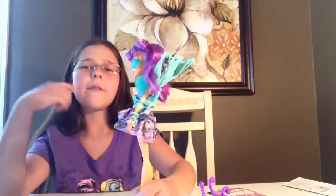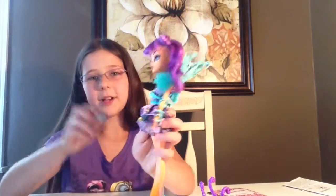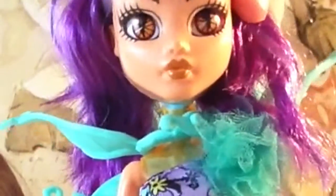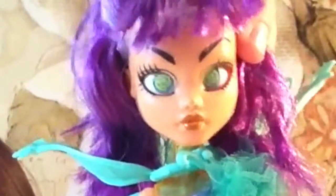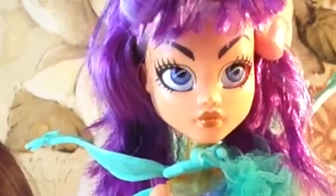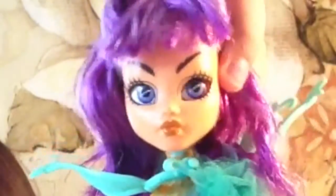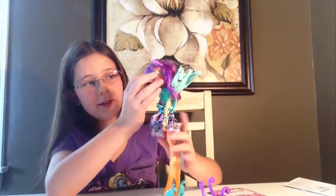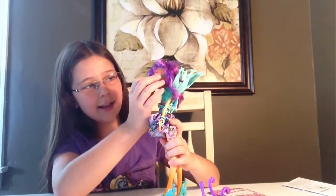She looks fancy. Oh wait, but I forgot to pick which eyes I want on her. So these are the eyes that I can choose from. I think I'm going to leave her with those — I like those ones. So there are the sunglasses.